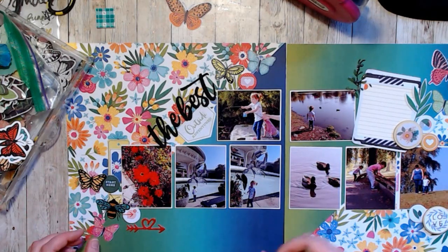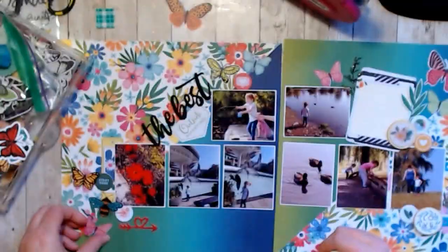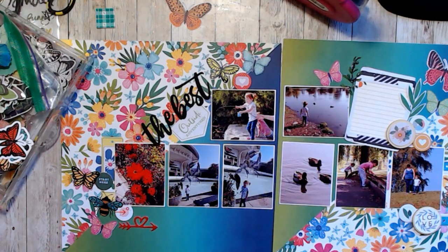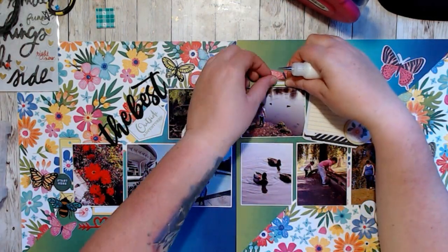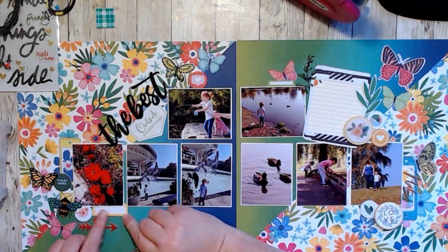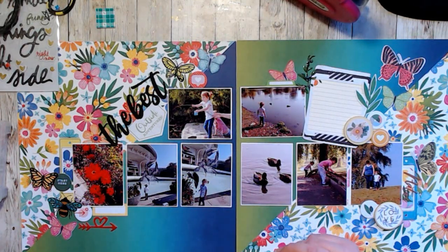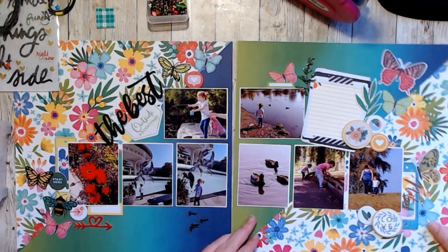These are just pictures of my kids and me. This is my daughter's version of the layout — we were just at the park. I wanted these really cute pictures of her at the park, you know, her bugging the ducks and playing at the water.